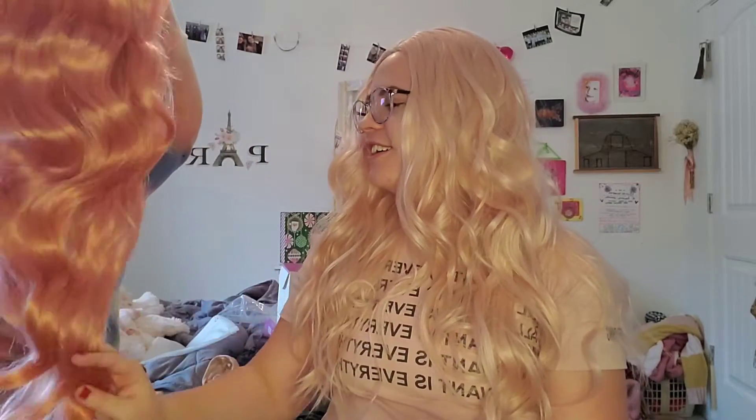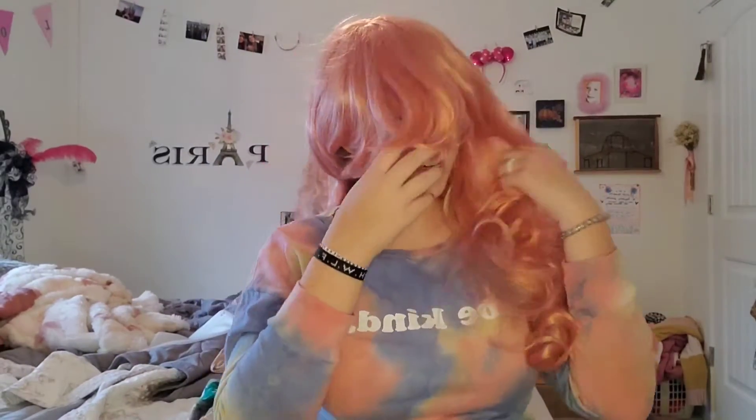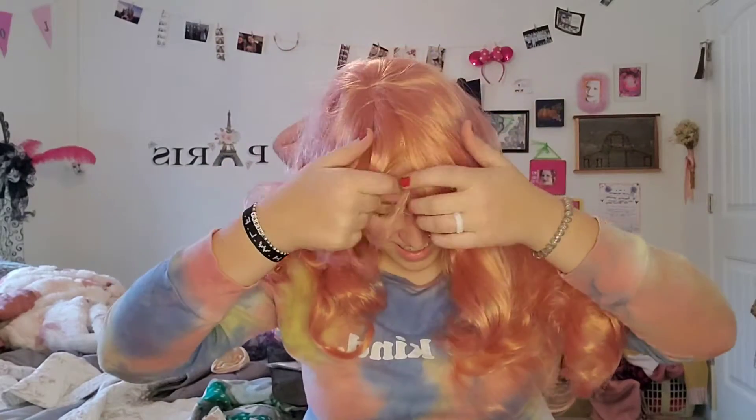I can barely even see because the light is so - okay, where's the overhead? Oh, this one has bangs - that is so pretty! It's falling off. I love that I got these for Christmas. Oh my gosh, you're a hot - I can't see anything, wait guys, I'll move right back. I'm gonna throw on a hat. Okay wait, that hat doesn't fit. You're supposed to put a hat over a wig so it looks better.